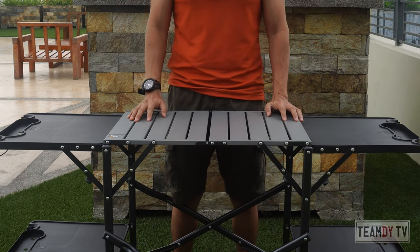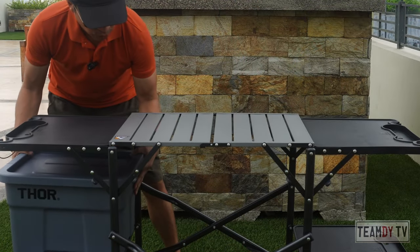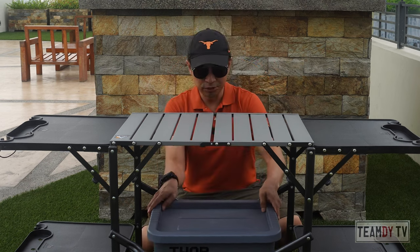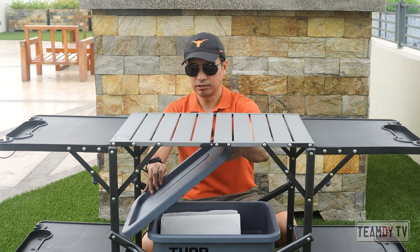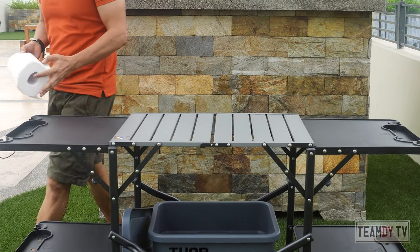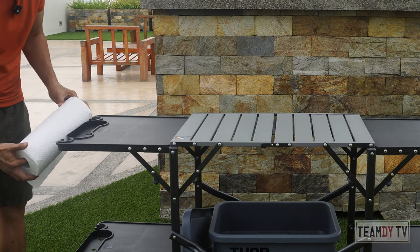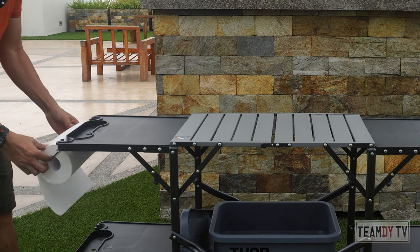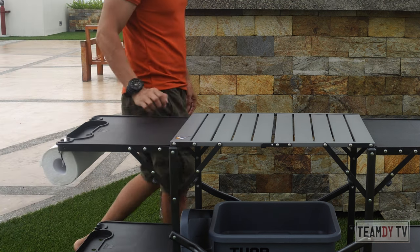I brought some paraphernalia, some props. Let's see what this thing can hold. This is a 22-liter Thor box — quite a popular box here in the Philippines. So you can put it here and you have enough space to reach into.